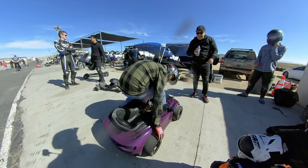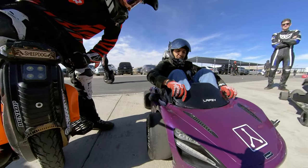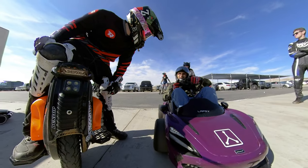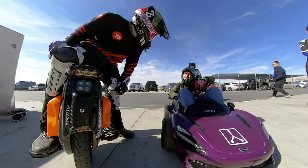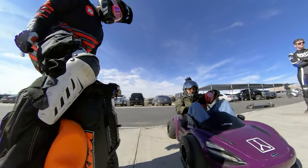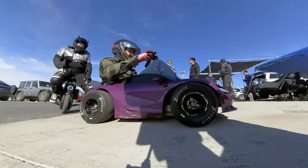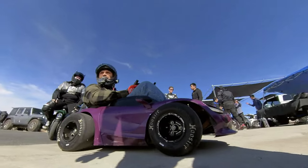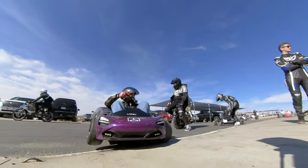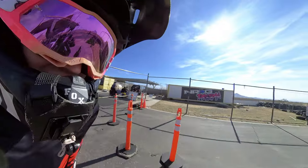What really throws me off about this thing is just the acceleration on it, because the go-karts I used to race ran the old Briggs and Stratton motors on the back of them, and those things took forever. The acceleration was terrible on them — so bad that the way you would win a go-kart race was literally by staying on the throttle the entire time, even around the corners, and hoping your tires grip. But with this thing, it's instant acceleration.